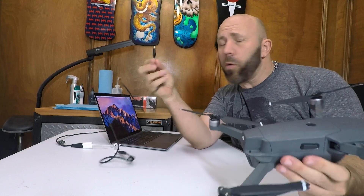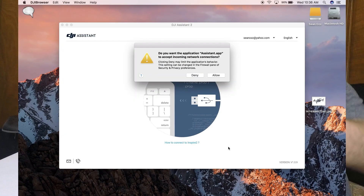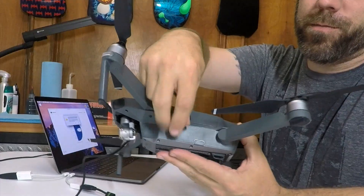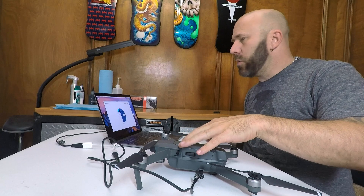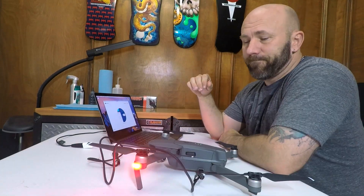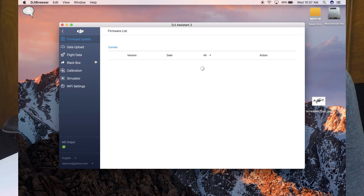You can use the USB cable that came with it or one you already had — it doesn't really matter. There's a spot on the side of the Mavic. Plug in your Mavic, click allow, and turn on your Mavic. It's going to show up on your Assistant 2 app as a Mavic Pro, so you want to click that and open it up.